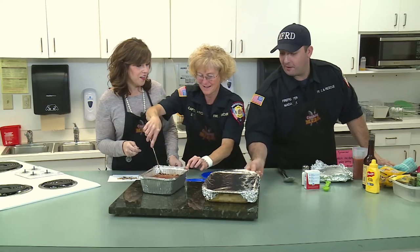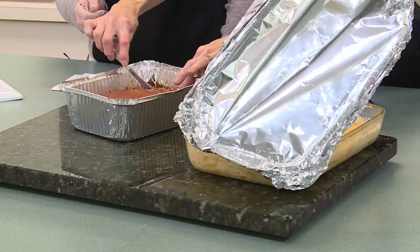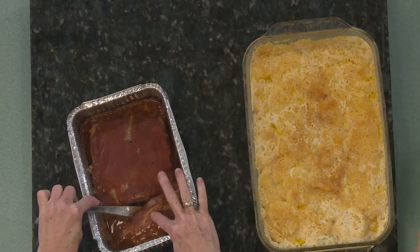About 15 minutes ago, after the potatoes were getting soft, we added 16 ounces of that mixed cheese right here and let it kind of brown up on top. That looks good too.